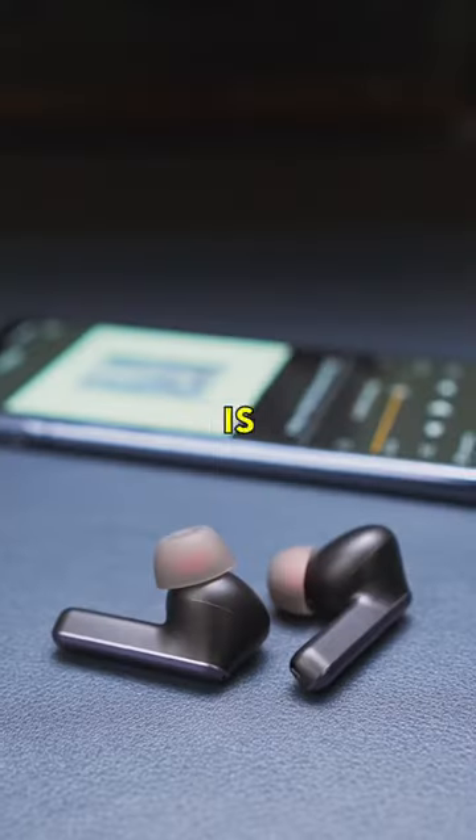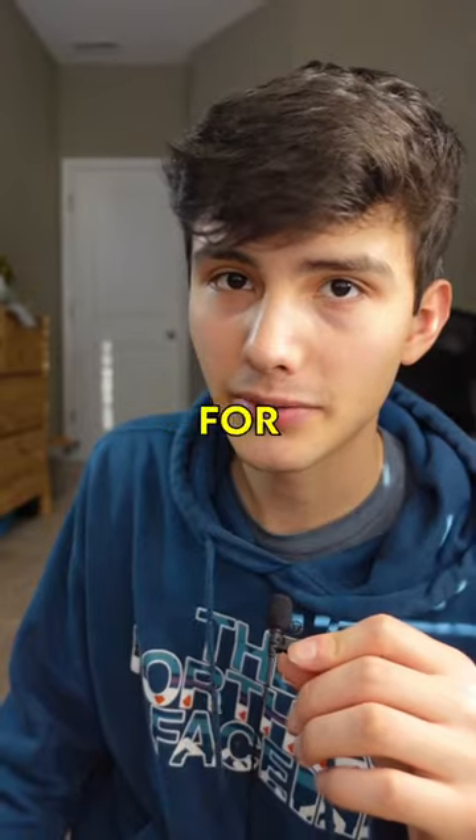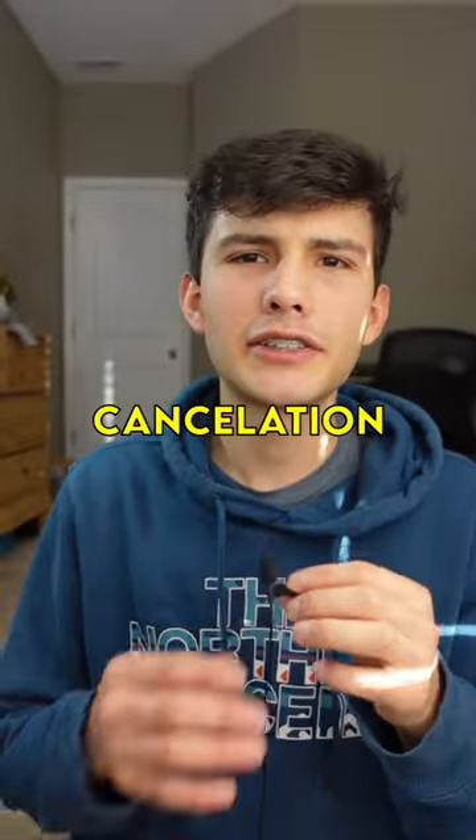EarFun makes a pair of earbuds that are $70, which is a little bit pricey, but they're really, really good for the money. They have pretty good audio quality and they come with noise cancellation, which is pretty nice.